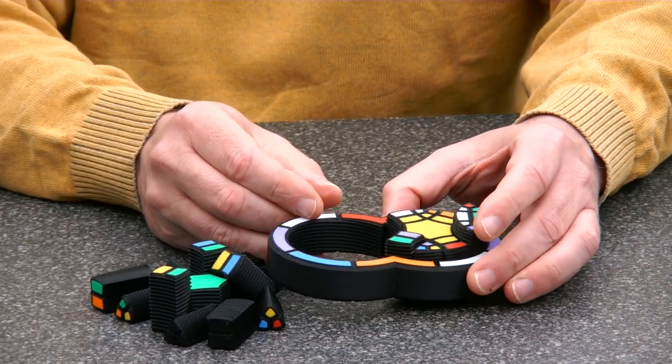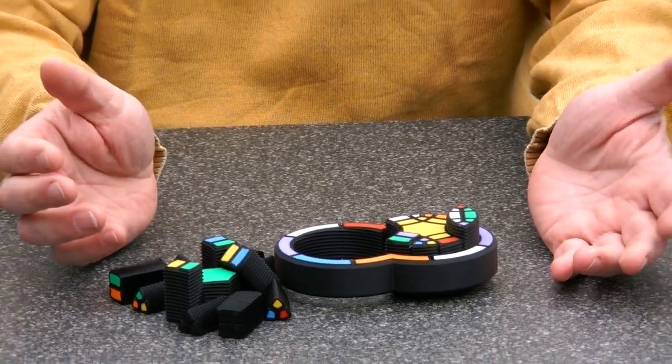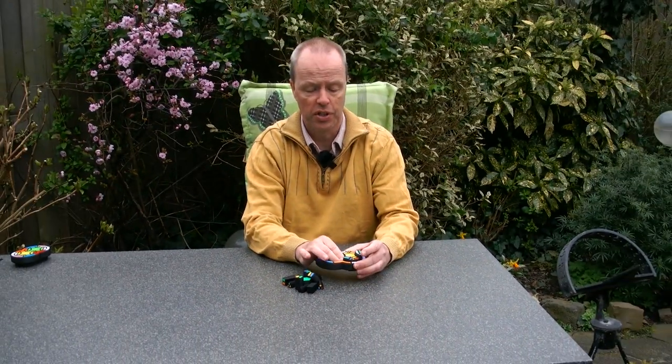I have a question for you about the difficulty level of this puzzle. It adds a third dimension, but actually my conjecture is that this puzzle is not that much more difficult than the original. Why is that? Thank you for watching.